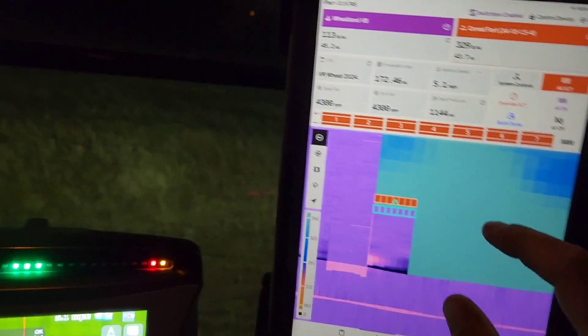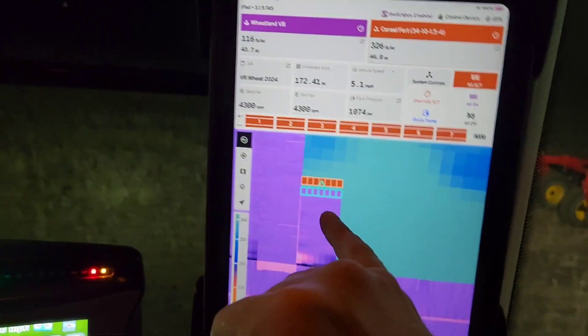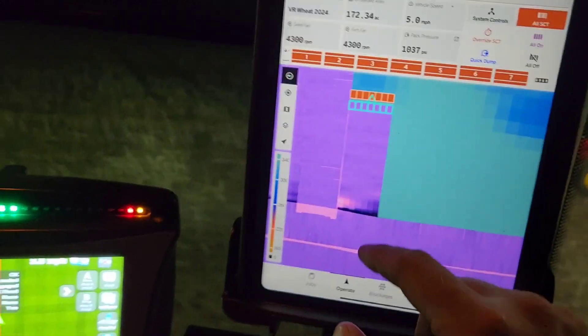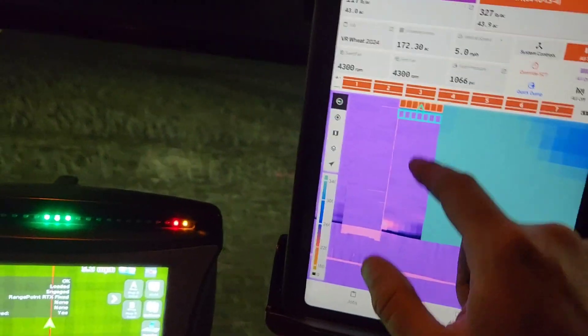The other thing that's a first for us tonight, and I think it's working really well, is this SCT-X. The unlock gives us a little more accuracy and some turn compensation.